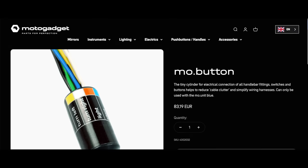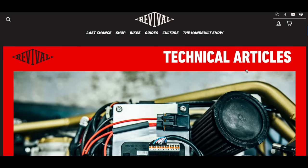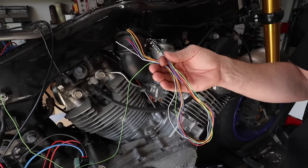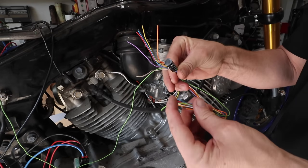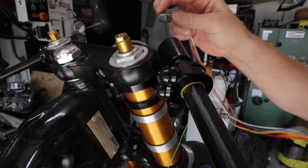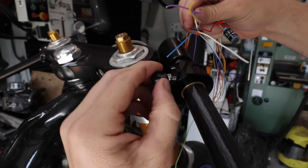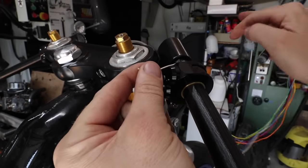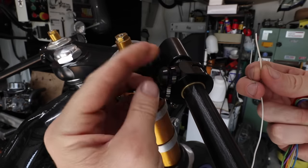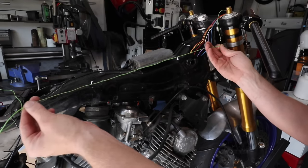If you want to simplify the wiring even further, get yourself one of these — they call it the MO Button from Motor Gadget. It's just one simple green wire that goes all the way back to the MO Unit. This little guy slides inside your handlebars, and the wires go directly to the switches — none of the connector cluster nonsense you'd normally have. You just push it inside the handlebars, pull out whichever wire you need for a particular button through a pre-drilled hole, wire it to your control or button, screw it back in, and you're done.